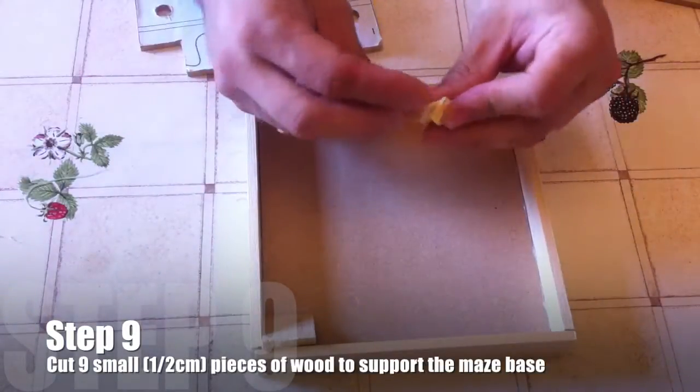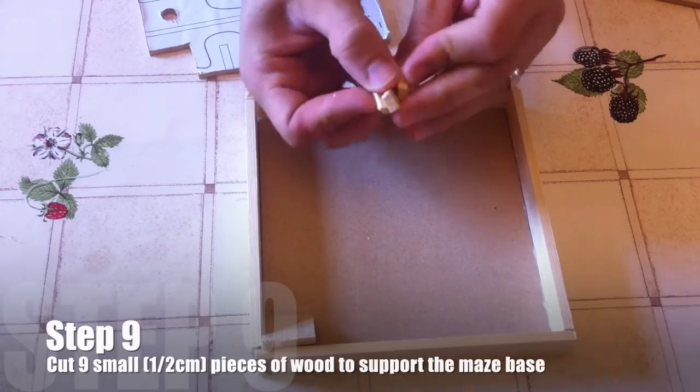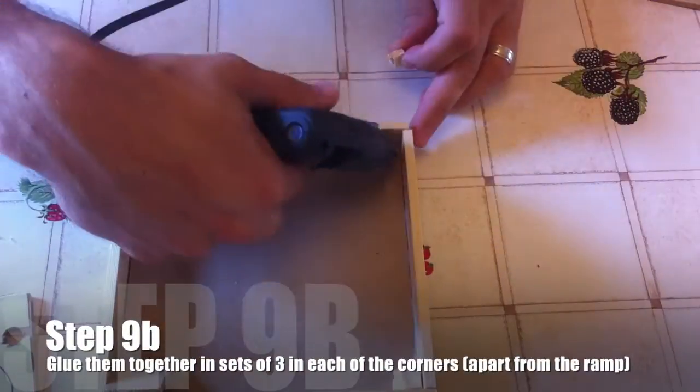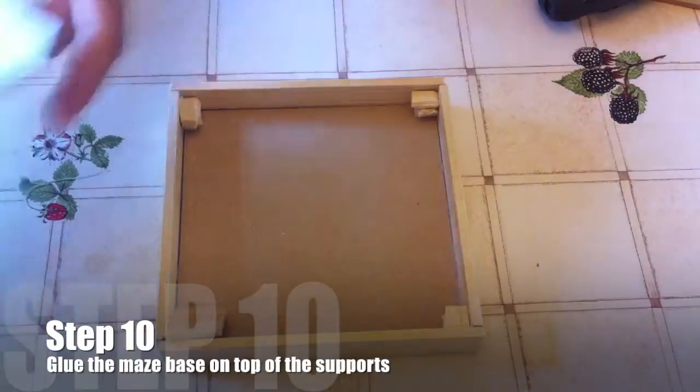Step nine: cut nine small half-centimetre pieces of wood to support the maze base. You need three of these together, which will form a 1.5cm riser for your base to sit on. Then just glue them in place using your hot glue gun.